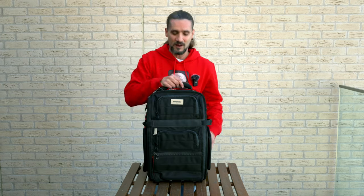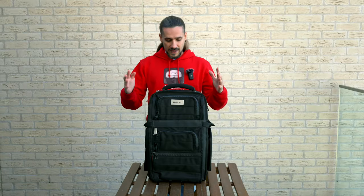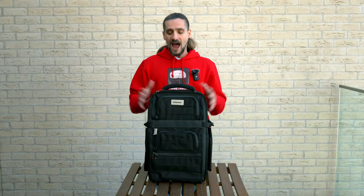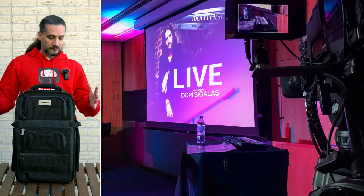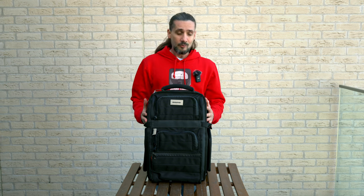The first backpack I want to talk about is the Mono Creators Flyby Ultra. I used to have the original Flyby, and Mono Creators was the first brand of backpacks I started using when I began traveling a lot — doing clinics, playing around the world. I've taken these backpacks everywhere: to the US, Australia, Southeast Asia on tour. I can attest to their ruggedness — your gear is going to be protected.